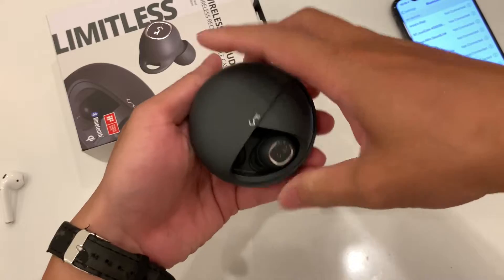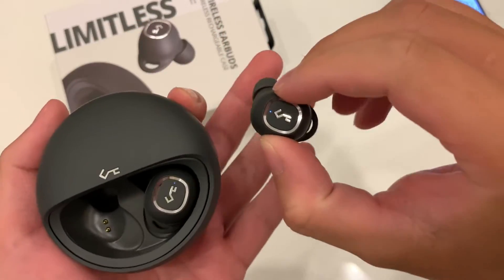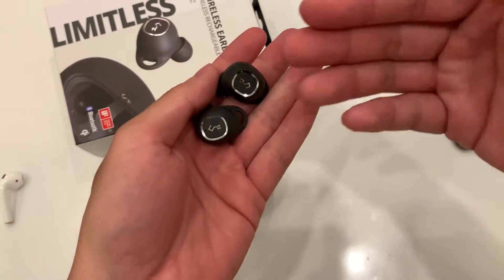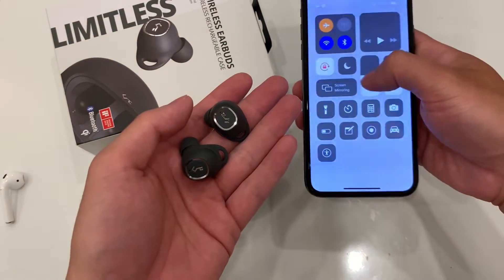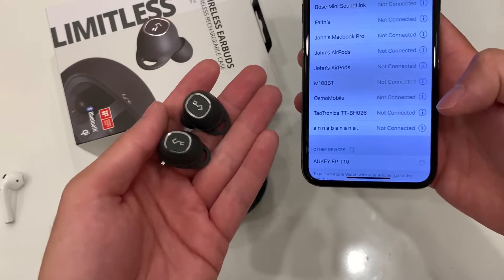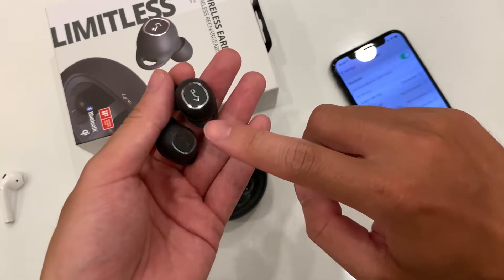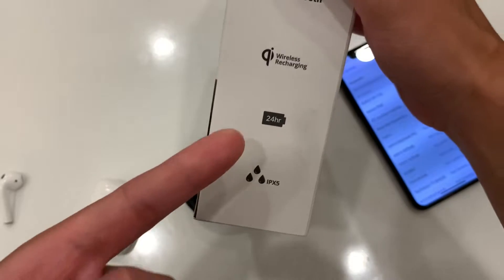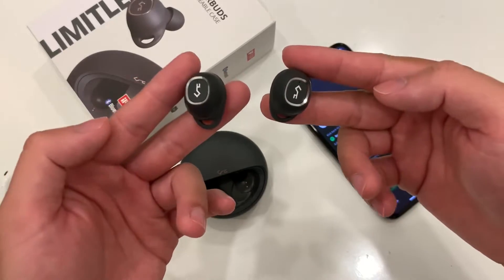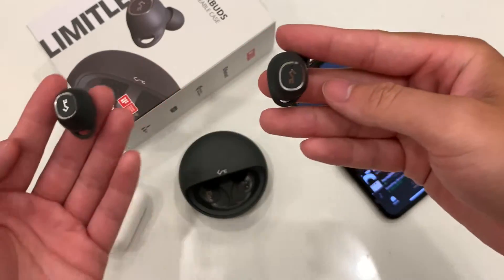The setup is pretty simple — just slide it open to this notch, take one out and it starts blinking. On the iPhone after a few seconds we see 'Odd Key EP T10,' click it and it automatically connects. This does have tap control just like the AirPods, it's water resistant, has wireless charging, and 24-hour battery life — really impressive features.